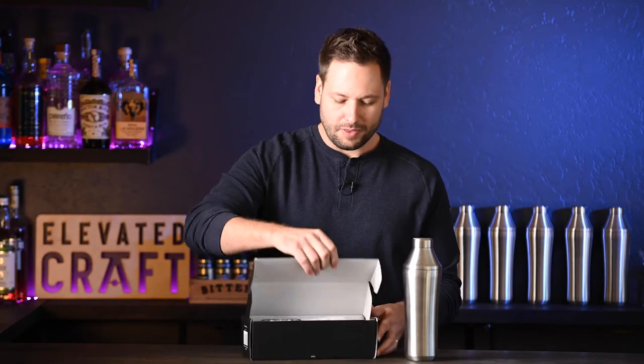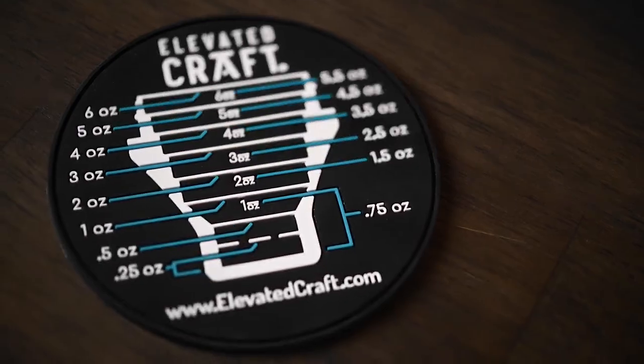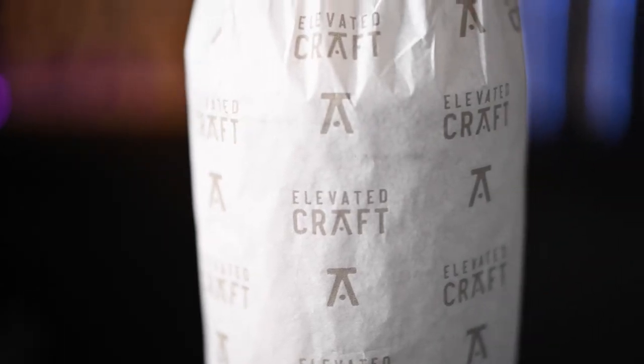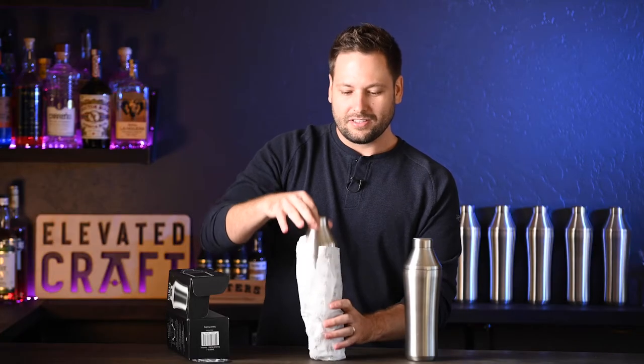So first thing you'll notice whenever you open the box, we've included a coaster with details about the measuring instructions of the integrated measuring top. The shaker itself has gift paper, so if you are giving this as a gift, they have a nice user experience. And then we'll get into the shaker itself.